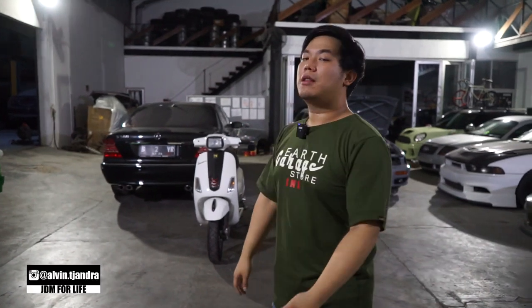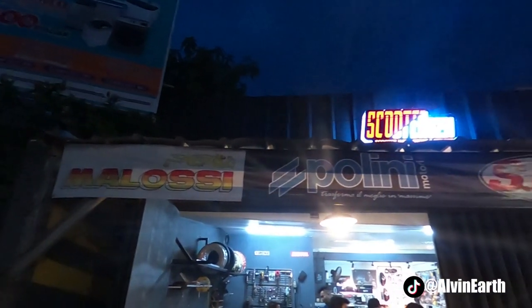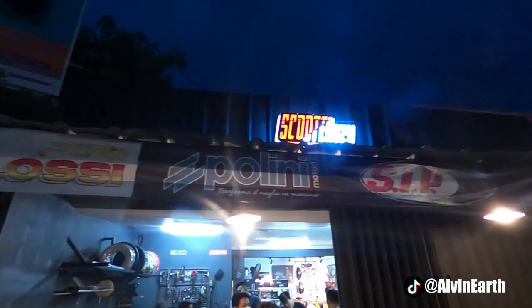Jadi hari ini gue seneng banget. Tepatnya, gue ucapin lagi terima kasih banyak buat Mr. Skuter 0231 guys. Gue thank you banget nih, udah ngedatengin request tantangan lagi.